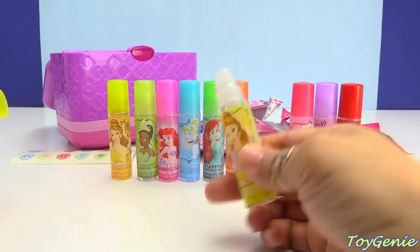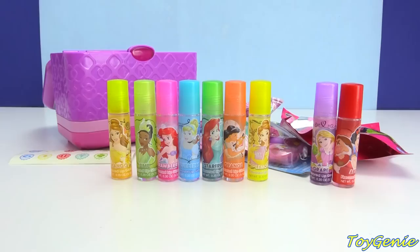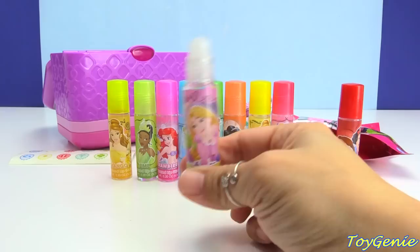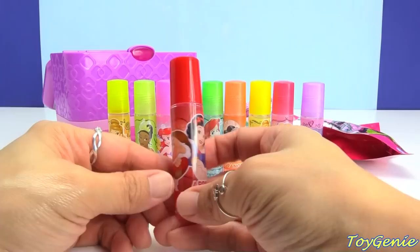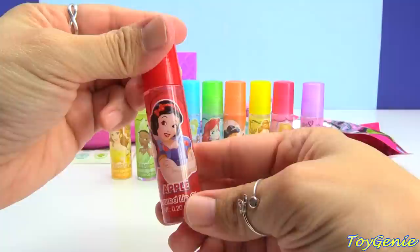Let's try the cherry. Here is Aurora — Sleeping Beauty. Oh my goodness, the cherry smells delicious. So yum. And here is grape with Rapunzel — this smells just like grape candy. Wow! And here is Snow White in apple flavor. Now it does smell like apple. Super awesome — these are amazing, I love these.